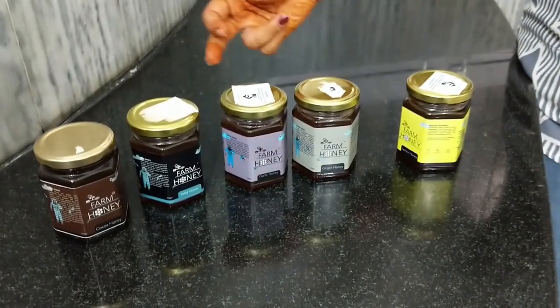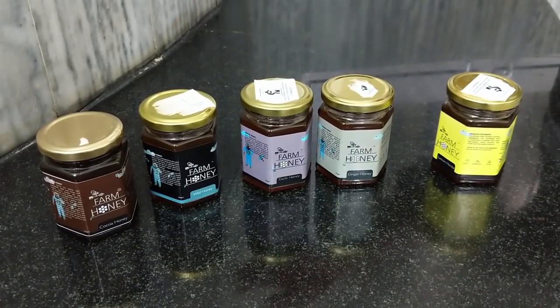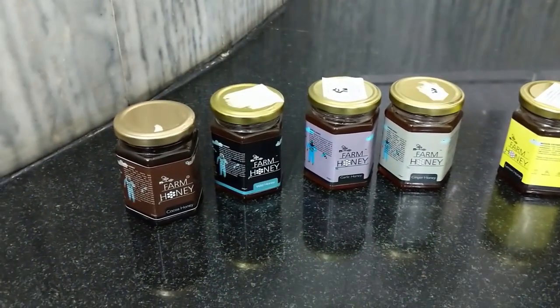The five flavours are lemon, ginger, garlic, wild, and the most innovative one — cocoa honey. Chocolates blended with honey — you cannot ask for a better combination to feed your kids. I am going to review the taste of each honey using simple roasted bread as a topping and see how the flavour comes out for each variant.